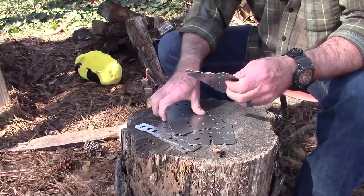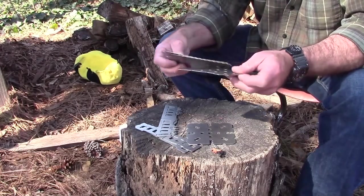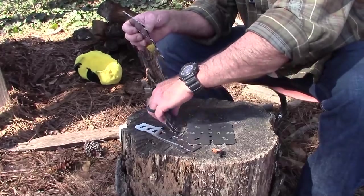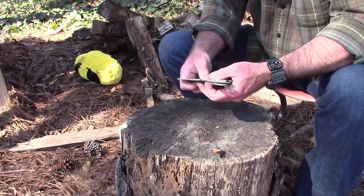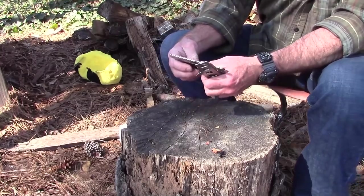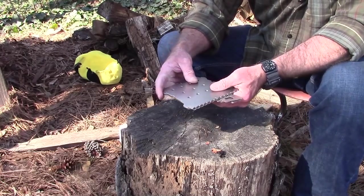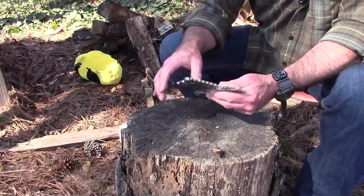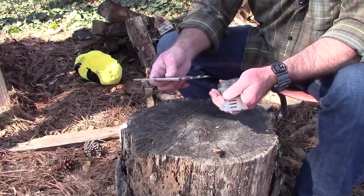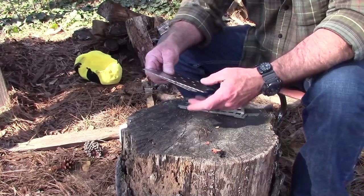I'll tell you a couple of things that I like about it just from the assembly. This is the total package disassembled, and it weighs — as I said — 11.4 ounces. It is 5.6 inches by 5.2 inches by 0.15 inches thick. So pretty thin and pretty lightweight. Here's how you assemble it.